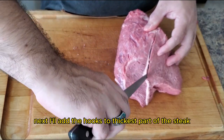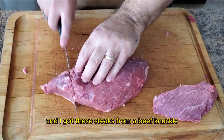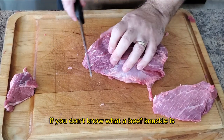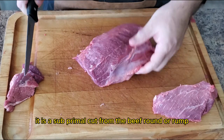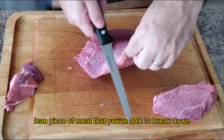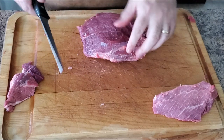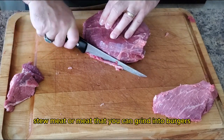Next, I will add the hooks to the thickest part of the steak. I got these steaks from a beef knuckle that I broke down earlier in the day. If you don't know what a beef knuckle is, it is a sub-primal cut from the beef round. It is a pretty lean piece of meat that you're able to break down to get some really great steaks, strips for fajitas, stew meat, or meat that you can grind into burgers.